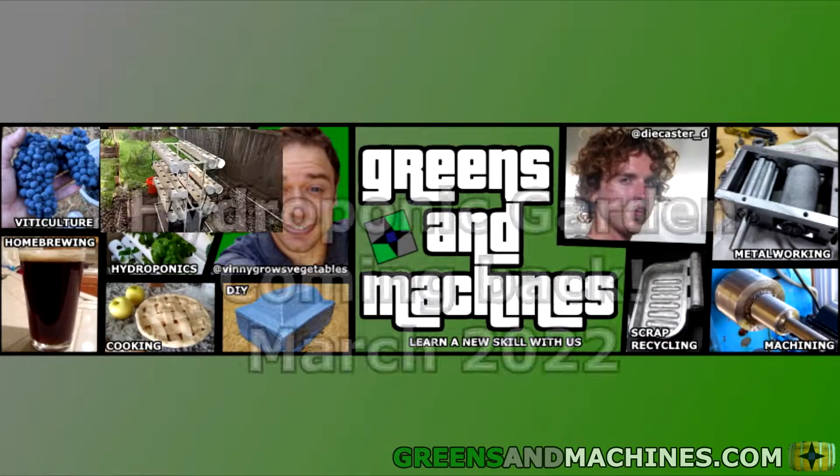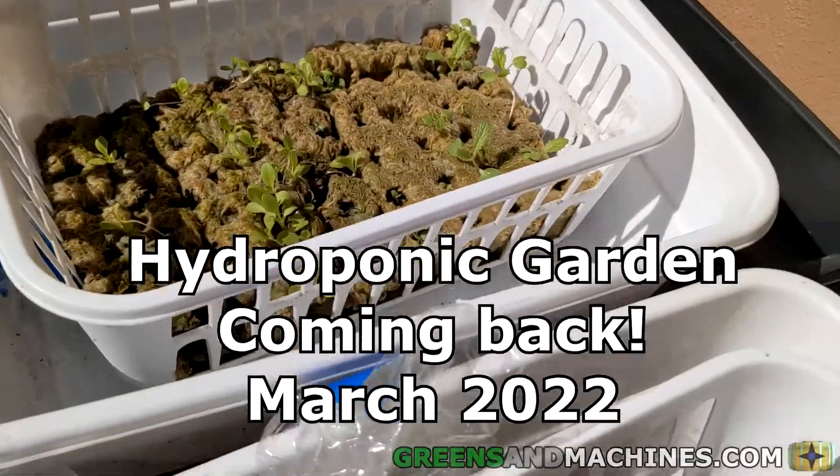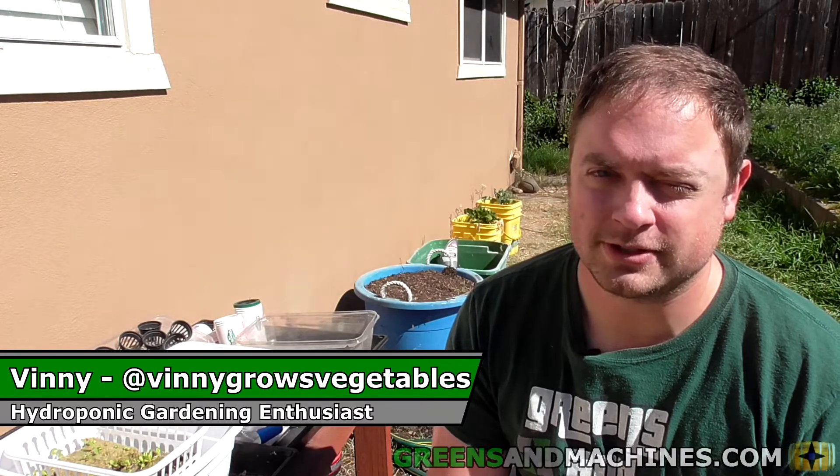ReadsMachines.com. Hello fellow viewers, it is I, Vinnie Grows Vegetables.